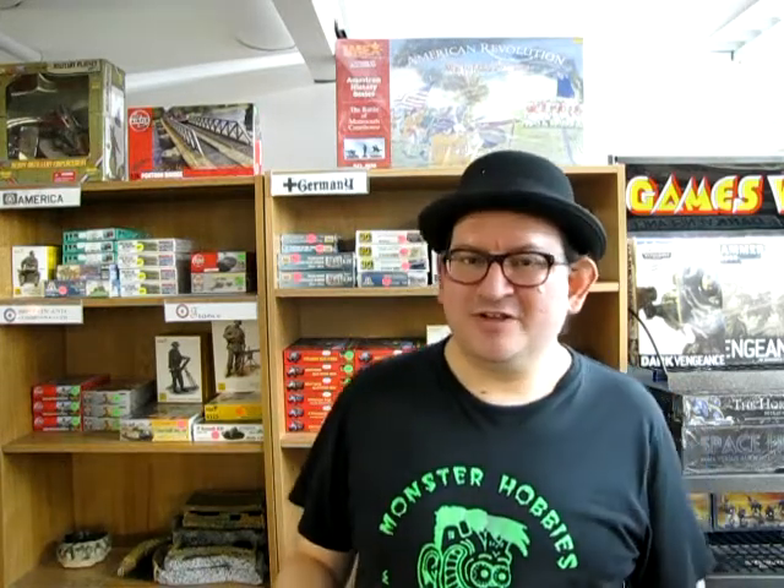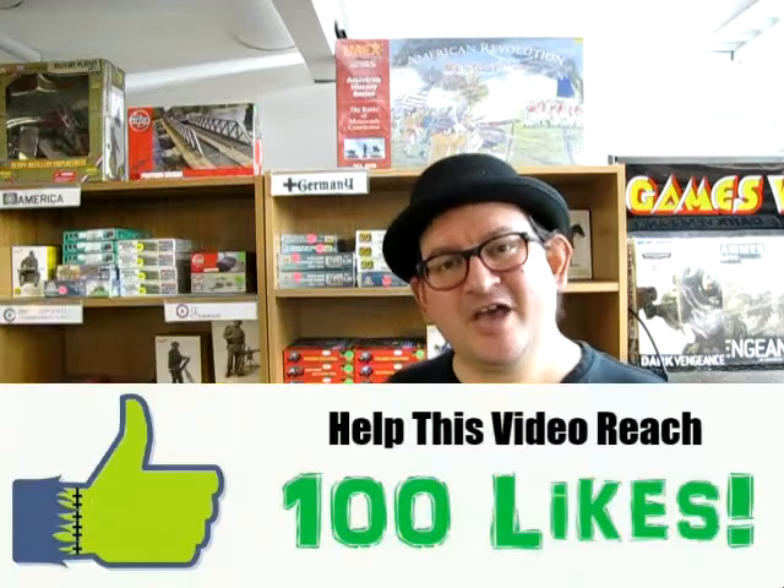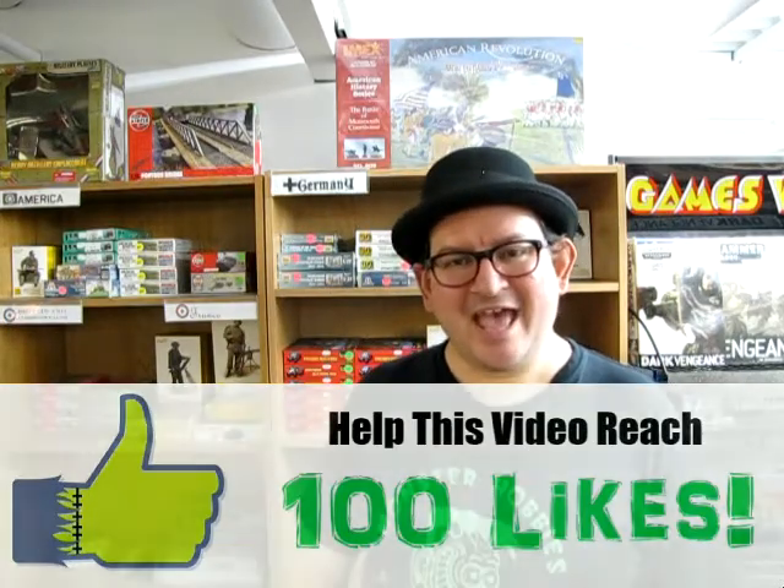That link and image will be up here, and the link will be down in the description below so you can click there and go there. Don't forget to like, subscribe, share, and click that notification bell so that every time a new unboxing video comes out, you are the first one out of billions of people on planet Earth to know that I uploaded it. So until next time, happy model building.